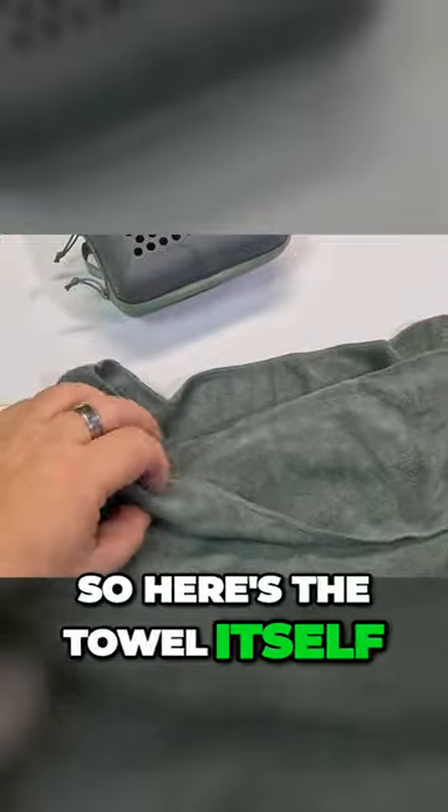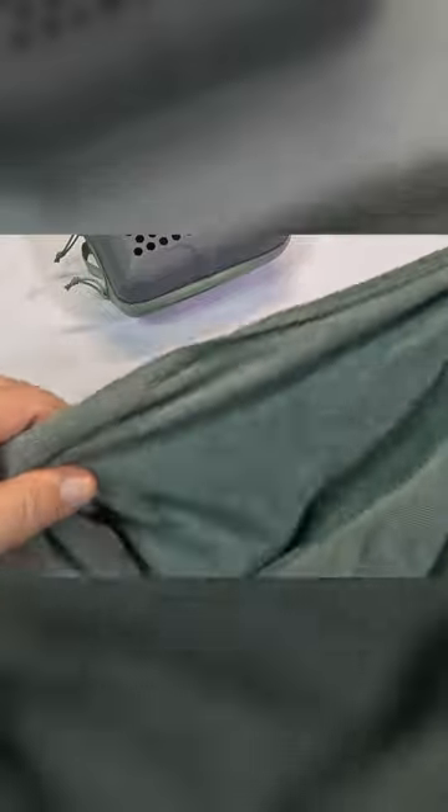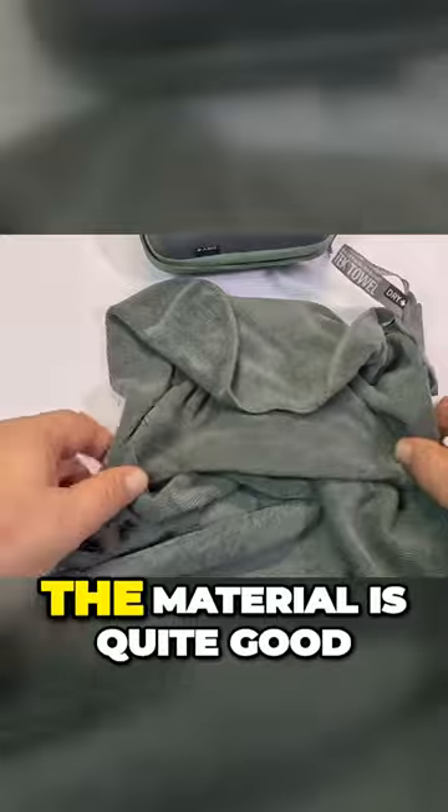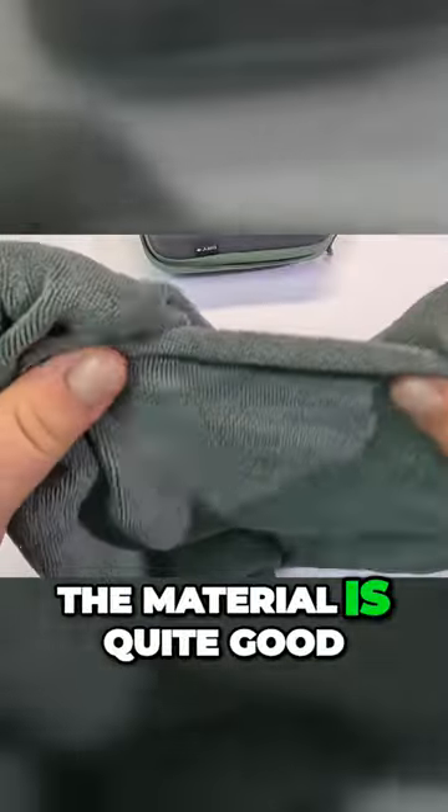And here's the towel itself — it's durable, very light, and it'll be perfect to take on holidays. The material is quite good.